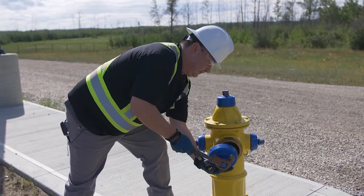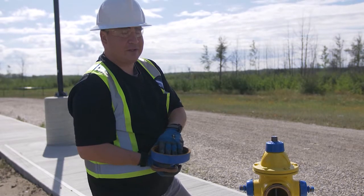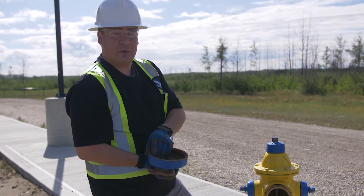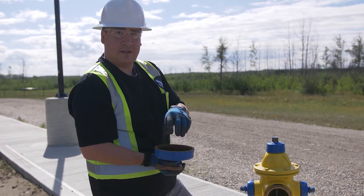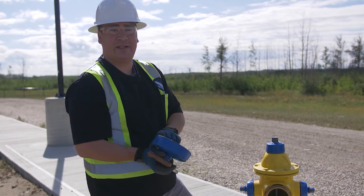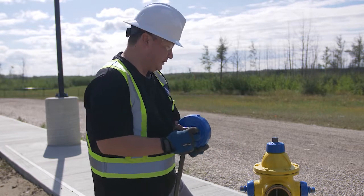We'll check this bigger one now. We want to check the o-rings — on older fire hydrants the o-rings could dry out and crack, become really brittle, and just fall apart in your hands. You can get o-ring replacement kits and install them. When you do these inspections you can identify which ones need new o-rings and then order and install them.